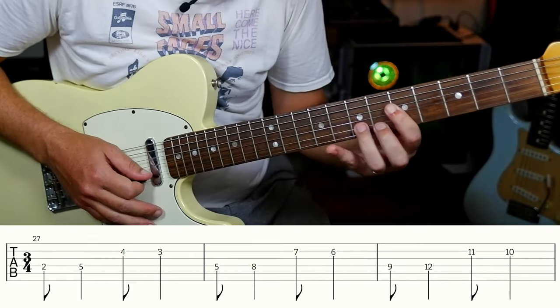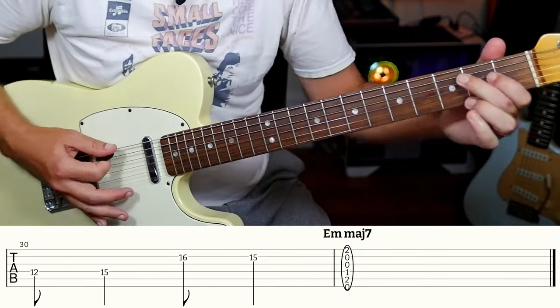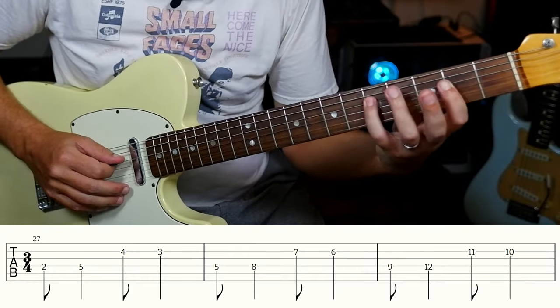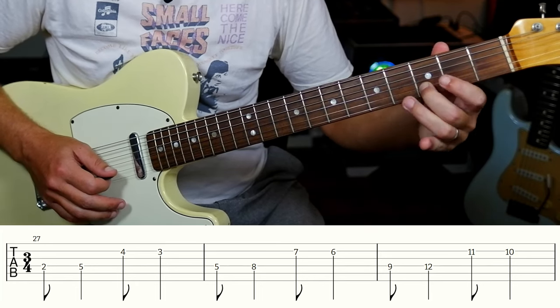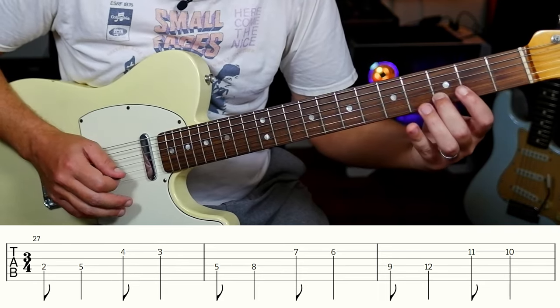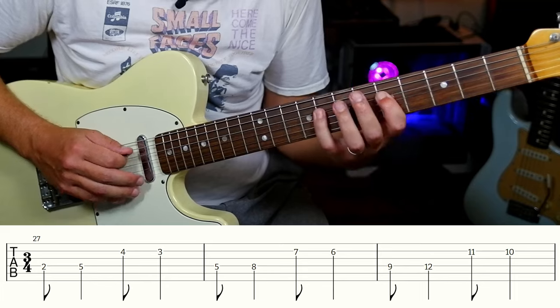That takes us almost all the way to the end, and then we play that phrase. For that run up, if you learn the pattern you just do the same thing every time. We're going to play first finger on two, fourth finger on five, third finger on four, second finger on three — first two on the D string, second two on the B string. Then do the same thing but start at five: five, eight, seven, six.